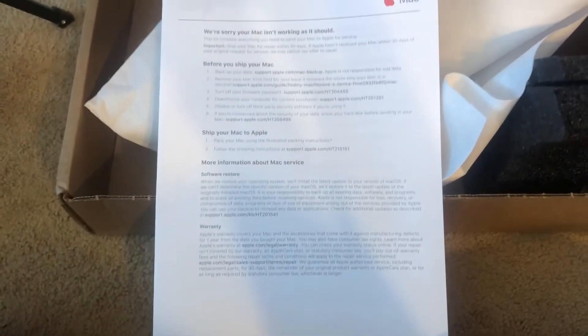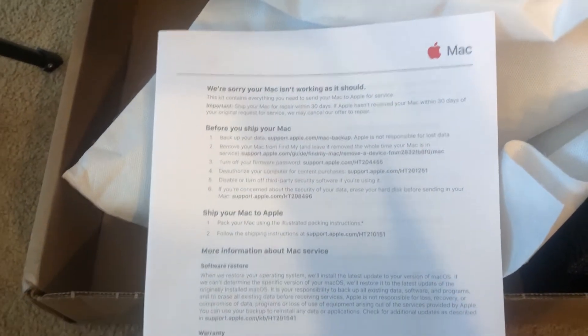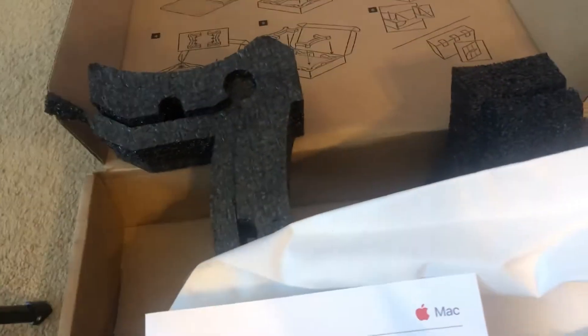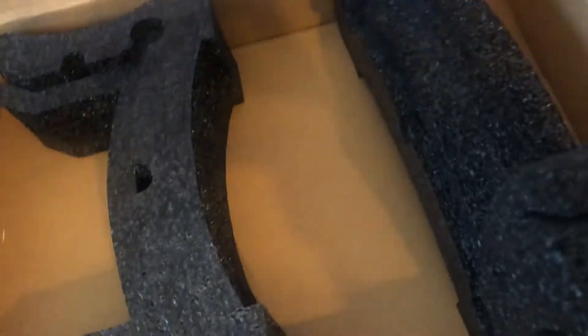This is what they'll send you for AppleCare if your Mac isn't working — it's some steps on what to do before you ship your computer. It's this little box right here. It comes with this paper, this little bag, and these little foam supports for your laptop. It also shows you exactly what to do on the box, so you just follow these little steps.